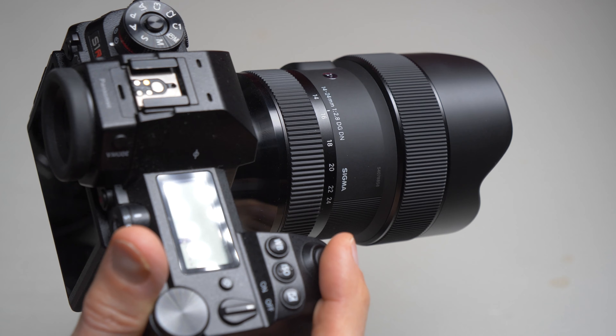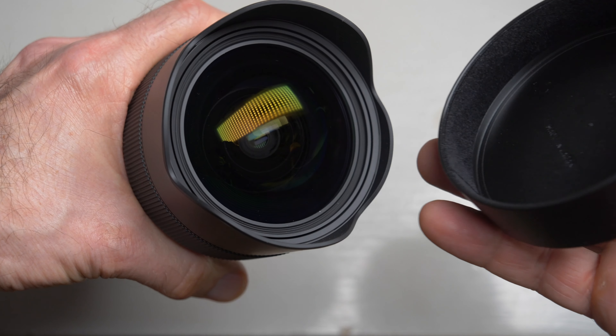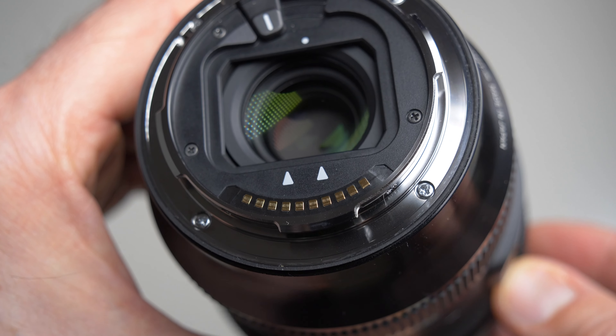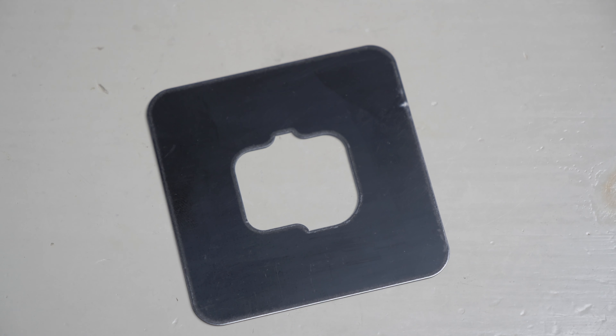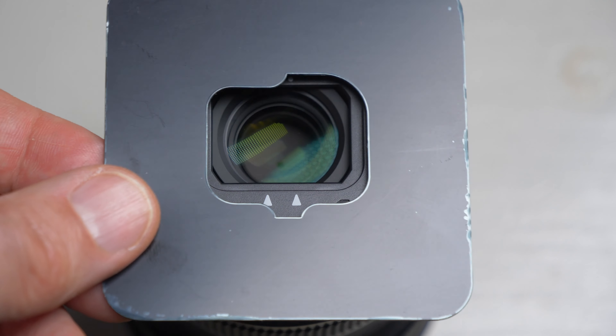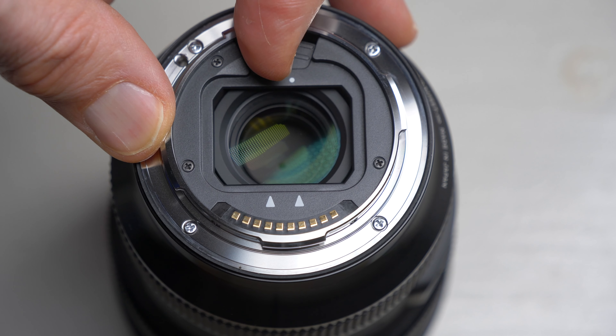This lens is relatively compact for a super wide full frame lens with a maximum aperture of f2.8, though it's not really a pocket-size lens by any means. The weight is just under 800 grams, and there is no filter thread because of the lens design — the front element is bulging out and the integrated lens hood prevents using any filters. However, you can still use filters via a filter holder on the rear of the lens. The lens comes with a stencil that you can use to draw the outline of a filter on a gel filter, cut it out, and put it in the rear filter holder.